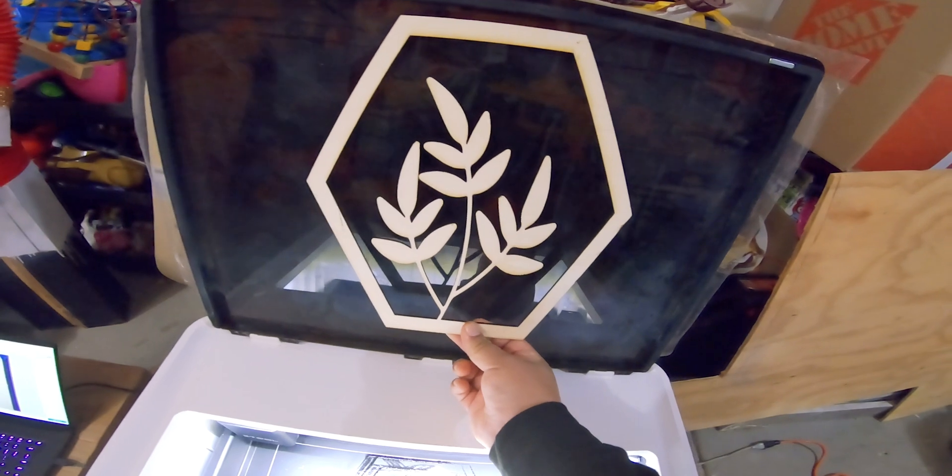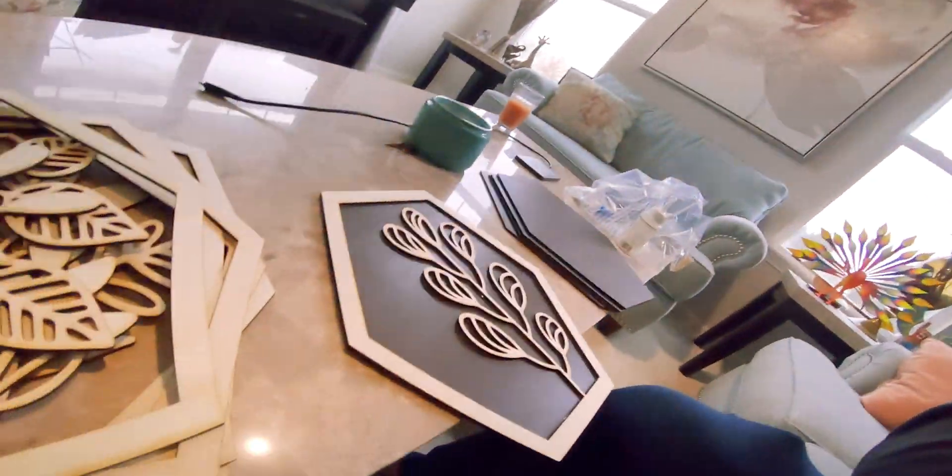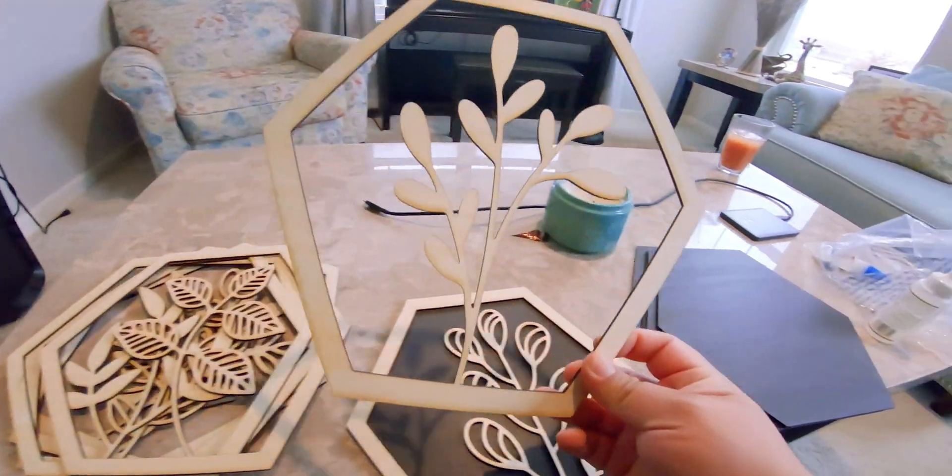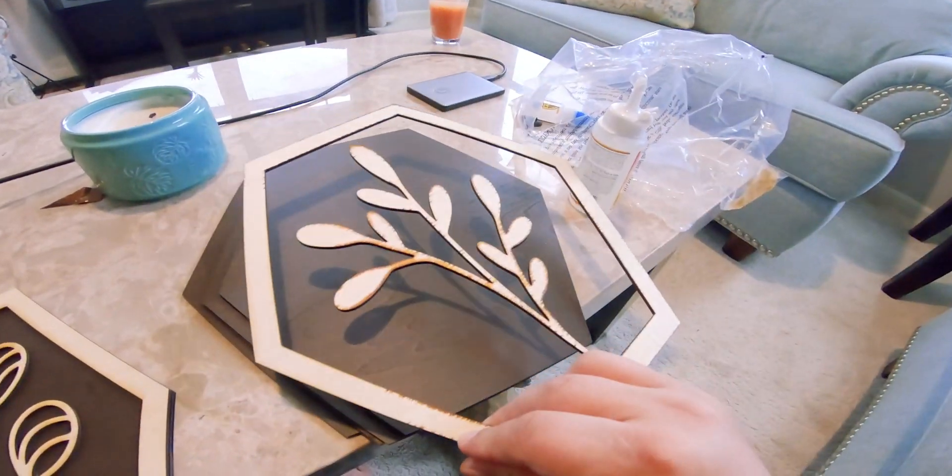We're going to have around 11 of them total. This is the third step — you already got the design, you send it to the xTool M1 Pro laser cutter, and this is the final product for the design of the flowers.